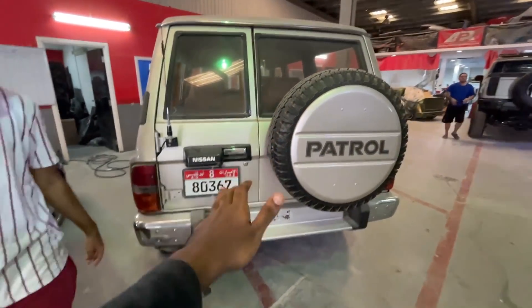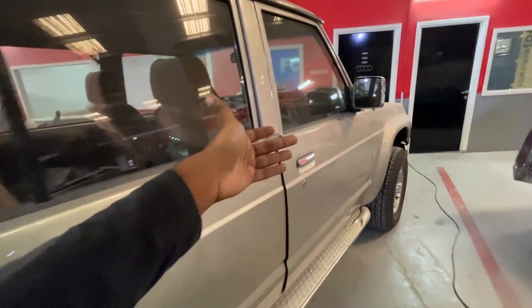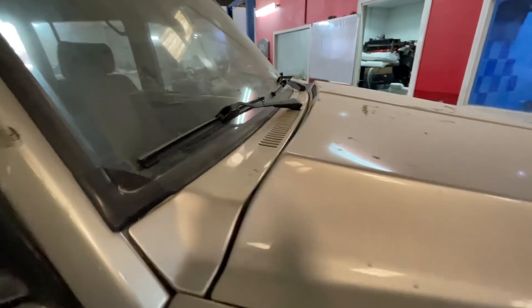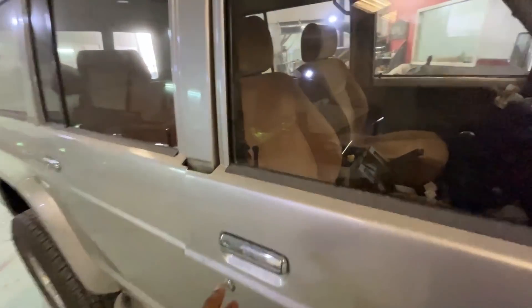It's a Nissan Patrol Y60 and it has fuel injection. I guess this is a fuel injection system. We are trying to fix the engine system — it's not ideal for fuel injection right now.